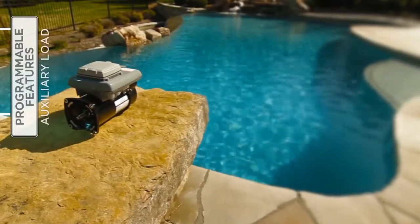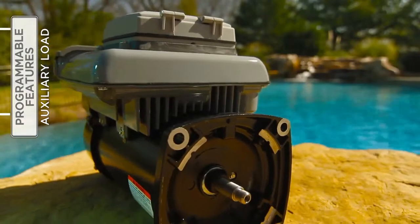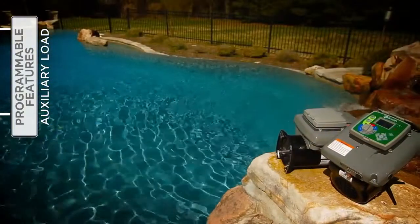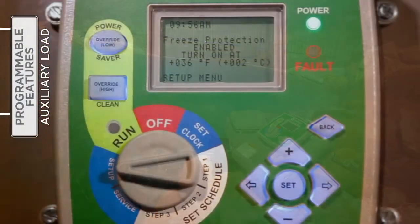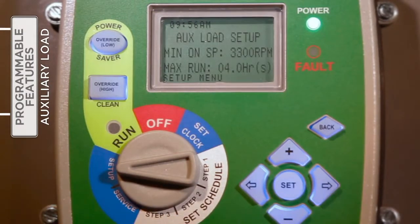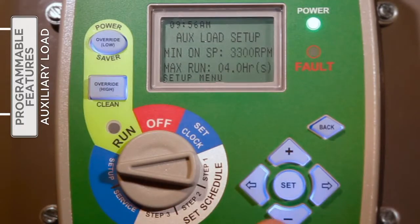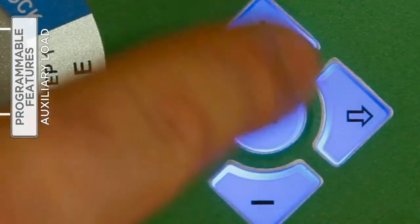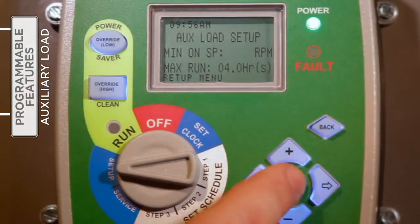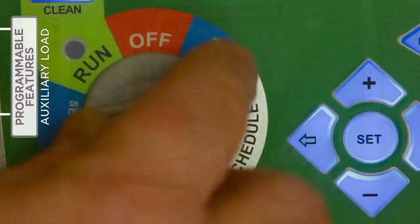The auxiliary load relay inside the V-Green control is designed to provide AC/DC power to a load that should not be energized without adequate water flow from the pump, such as a pool heater, booster pump, or salt water chlorinator. With the selector knob on Setup, press the right arrow button to access the auxiliary load feature. Press Set to enter change mode. Press either the plus or minus button to increase or decrease the minimum speed. Press the right arrow to move to the maximum run time field and use the plus or minus button to affect changes. Press Set to save the changes and return the selector knob to Run.